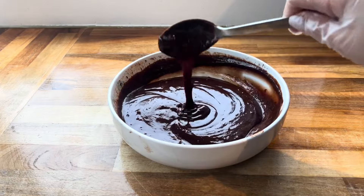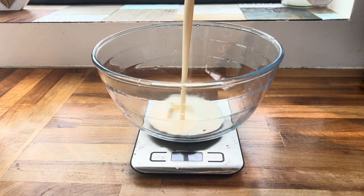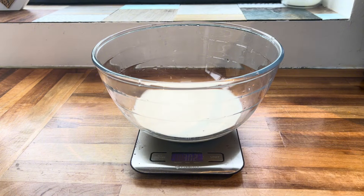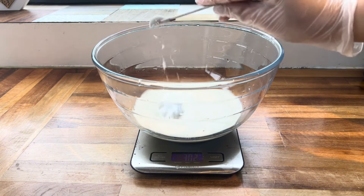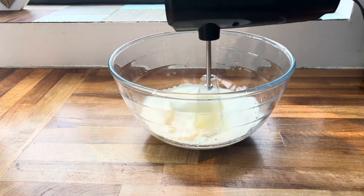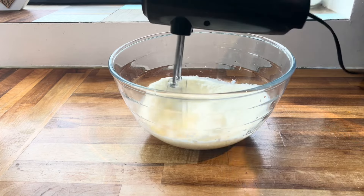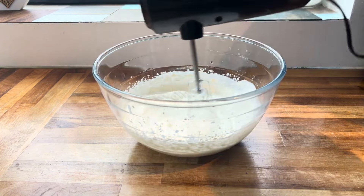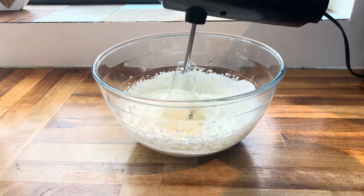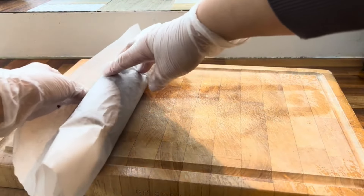Now make the whipped cream filling: add around 300 millilitres of double cream and around a teaspoon of icing sugar — you can add more if you'd like, I didn't want it too sweet. Whisk until you have stiff peaks, which takes two to three minutes. Set this aside and check on your cake.